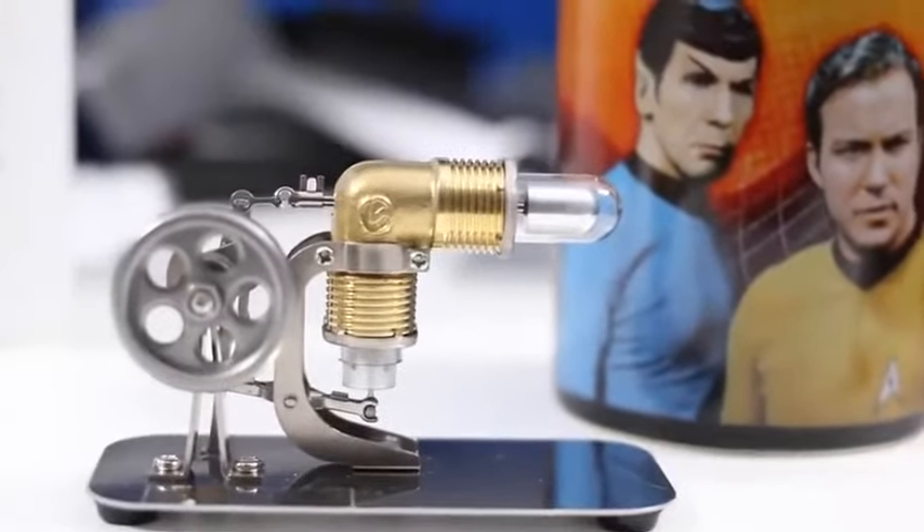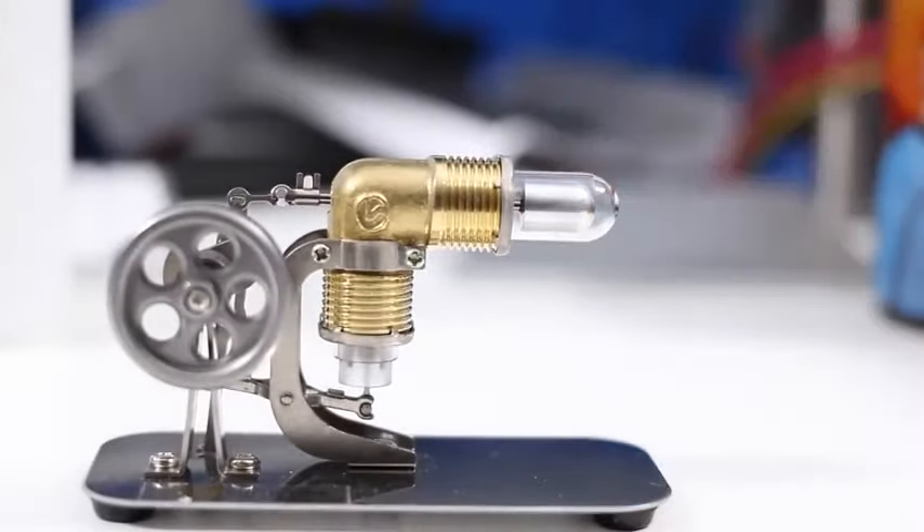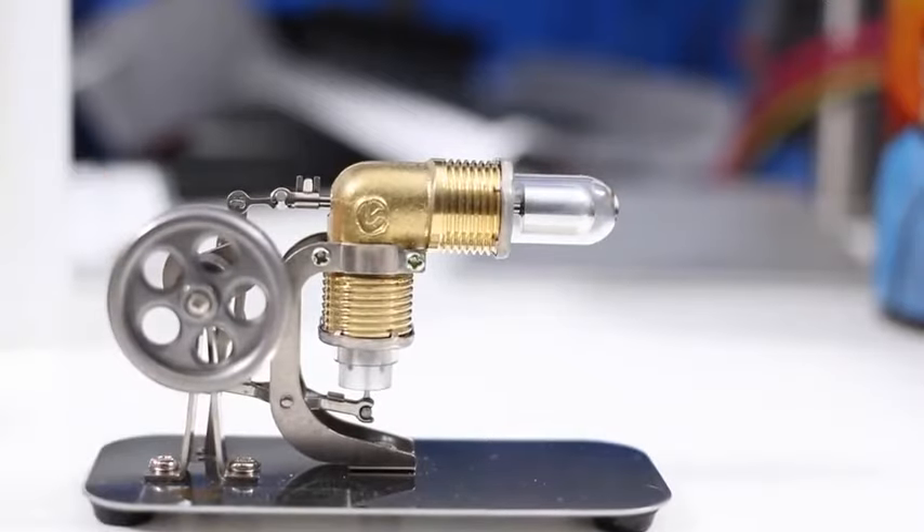It's really a great little engine. I'm going to just give you a couple of highlights. Obviously, we've got a flywheel over here. This little thing is going to run.